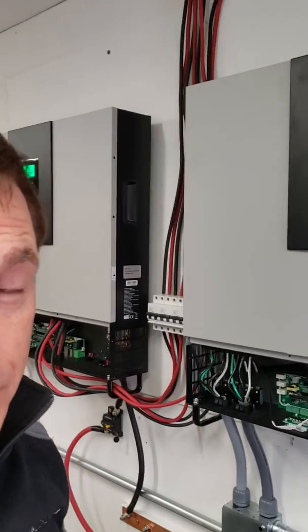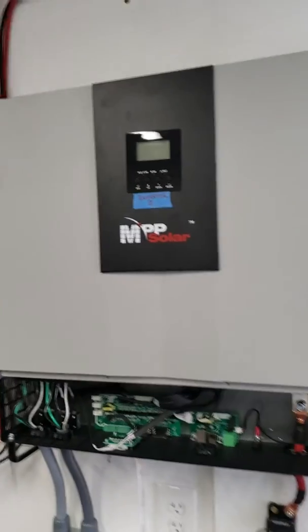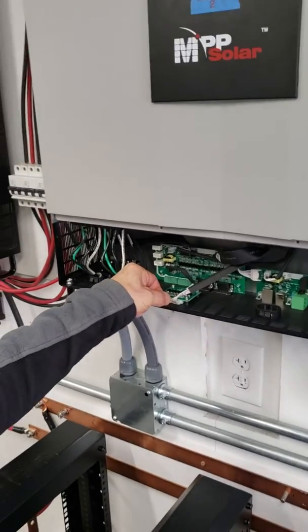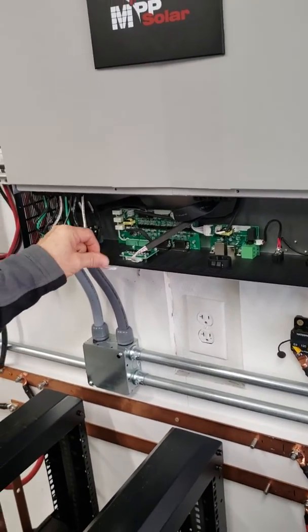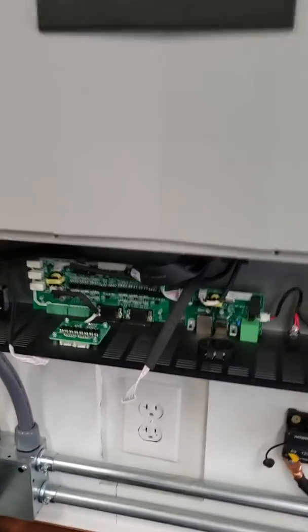I'm going to go ahead and attempt to pull the dip switch cables off for inverter number two that you see here. So I'm pulling those off right now. Alright, they're off.